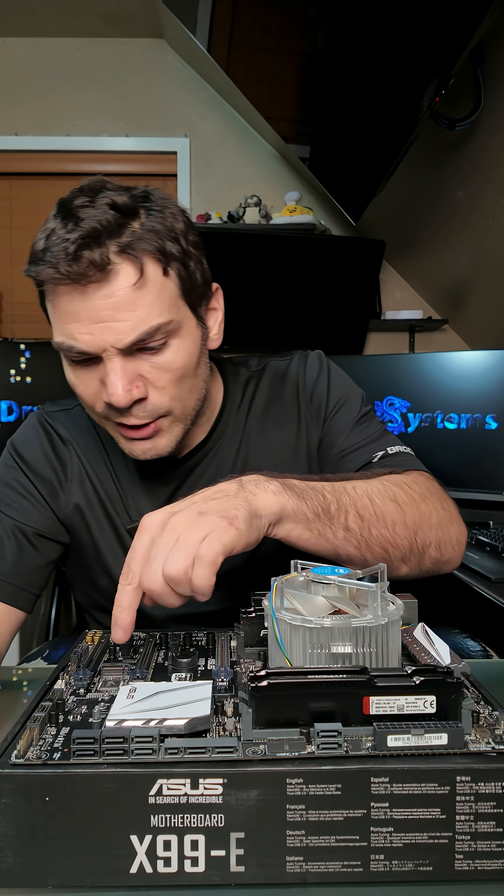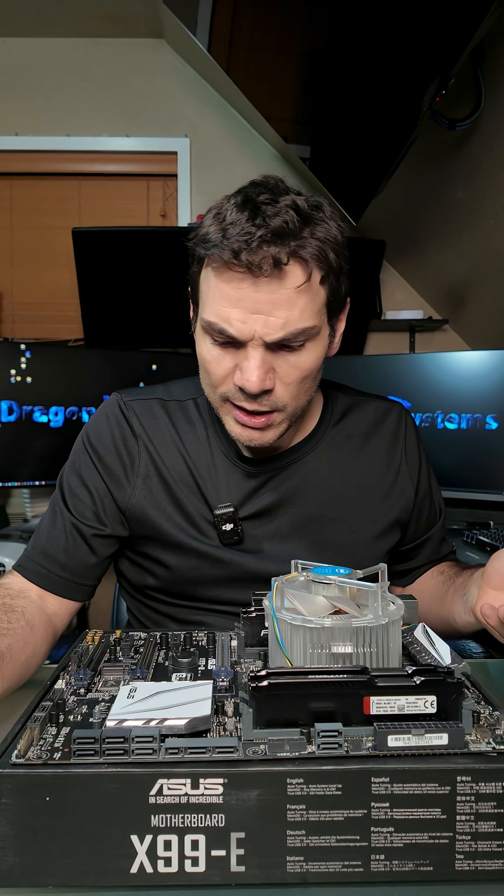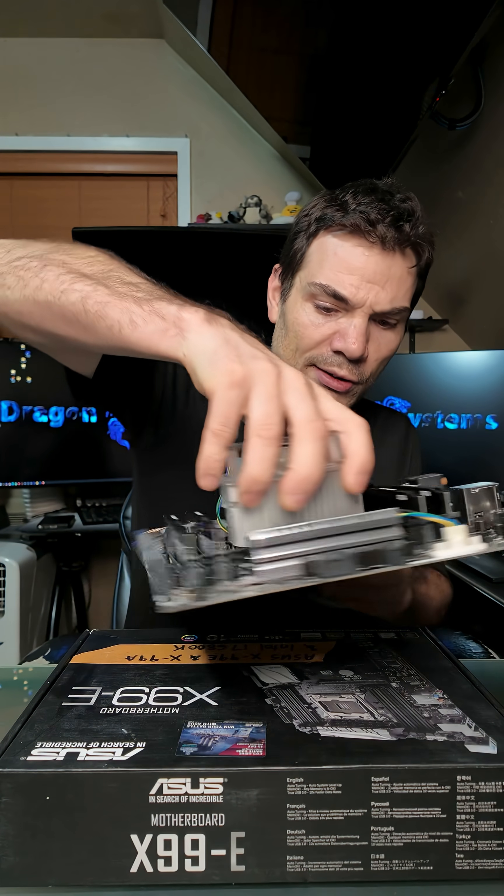And it's got some modern quality-of-life features. For example, right here — it's got a modern M.2 NVMe, and it also has USB 3.1. The only reason why I don't put these in systems anymore is they don't natively support Windows 11. It's too bad. Anyway, hope you guys enjoyed this quick look at X99, and thanks for watching.